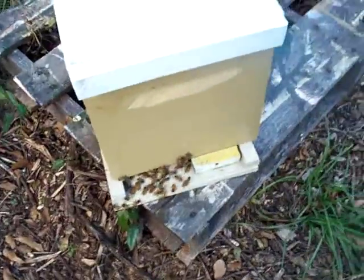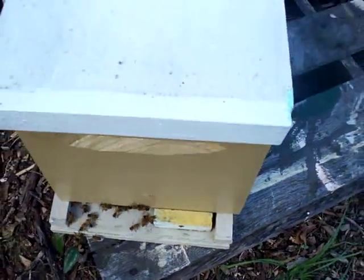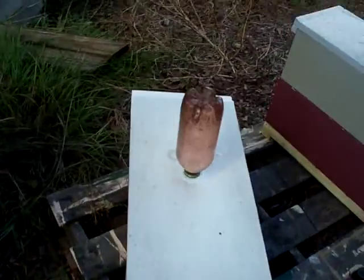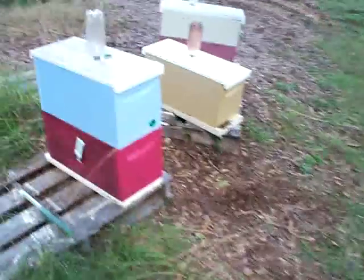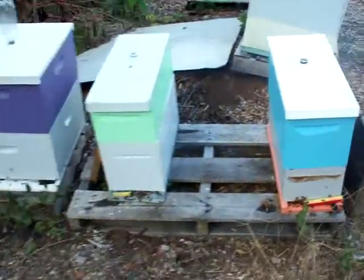The other thing you want to do is also start reducing your entrances, because open feeding can possibly cause robbing. Not with these bottles, but with the open feeding. Another thing to think about is: if you have robbing going on, you can start open feeding and that will keep most of your hives busy and keep them occupied.